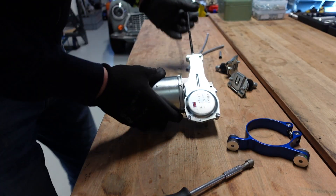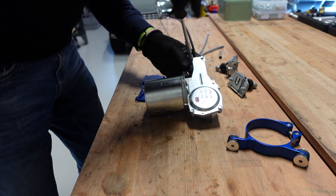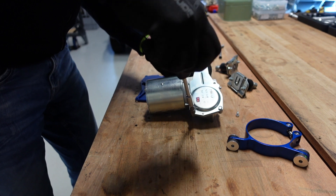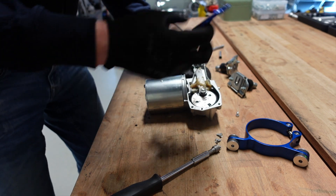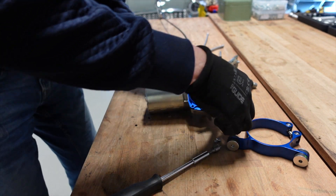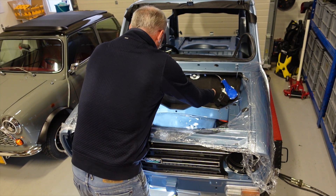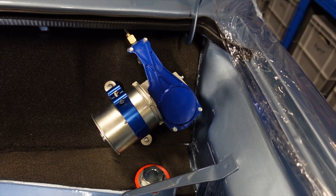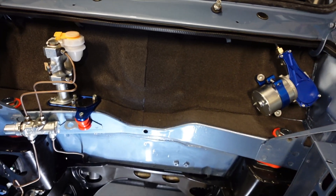Now we can focus on the next piece, which staying with the bulkhead is going to be the washer. I ended up purchasing a new washer motor because the old one was only single speed and I wanted two speed — just a little bit of bling as we've got quite a few blue accessories. After a bit of wiggling, finally got that in place, which means we are complete on the bulkhead side.